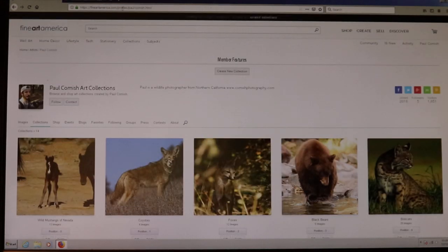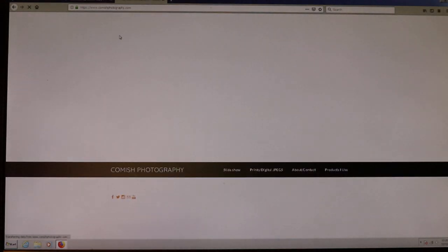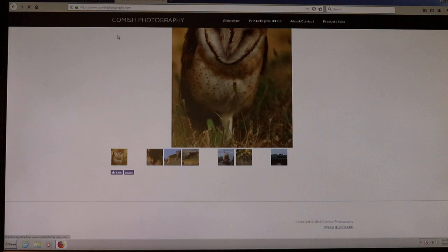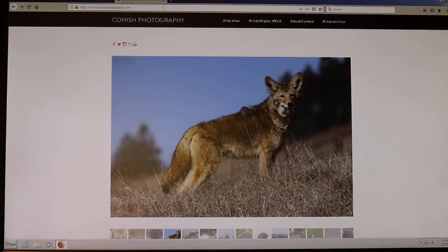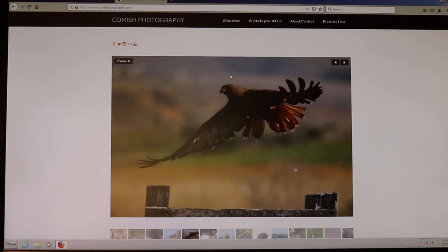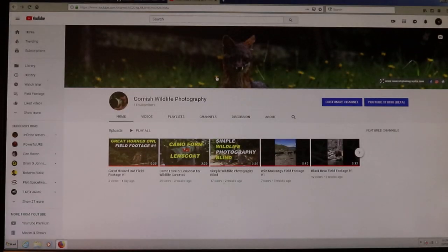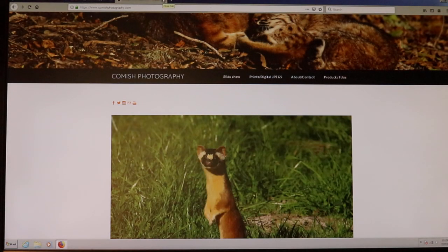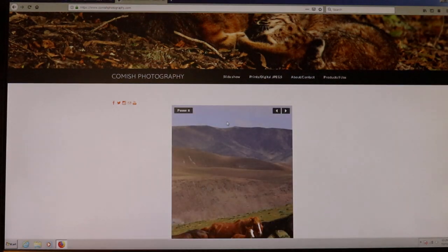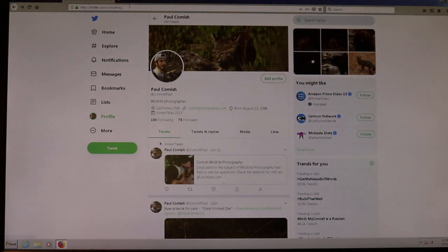My Fine Art America is integrated with my personal website, which I'll probably do a separate video on. I paid for a URL for it, and you can get to the Fine Art America through there as well. What you want is as many pathways as possible for people to find and see your content. I have icons for Facebook, Twitter, Instagram, email, and YouTube on my website. You never know how people are going to find you, and it takes time and work to get all these profiles going.